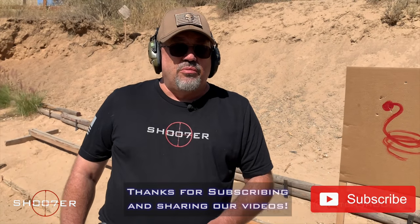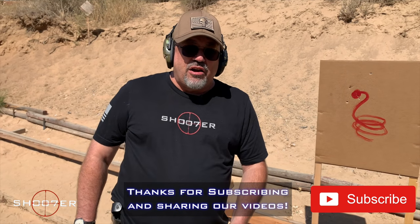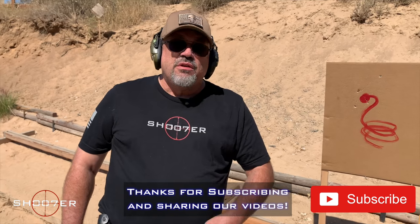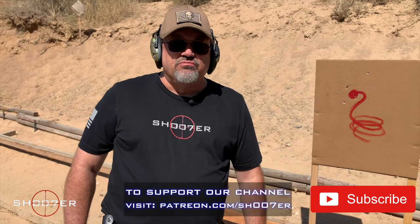You can get CCI snake shot available at just about any gun store. If they don't have it on the shelf, I'd be surprised, but you can always special order it. Once again, I'm not advocating killing snakes just for the sake of killing snakes — this is a last resort. On behalf of Shooter the Series, I'm Ed Thorell from Firearms Education and Training. Thanks again to our subscribers, and come check us out on Patreon. Y'all take care.